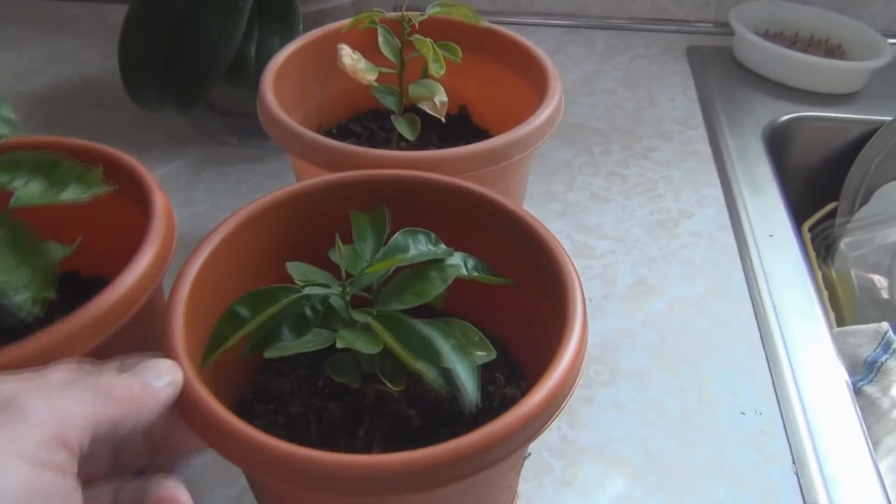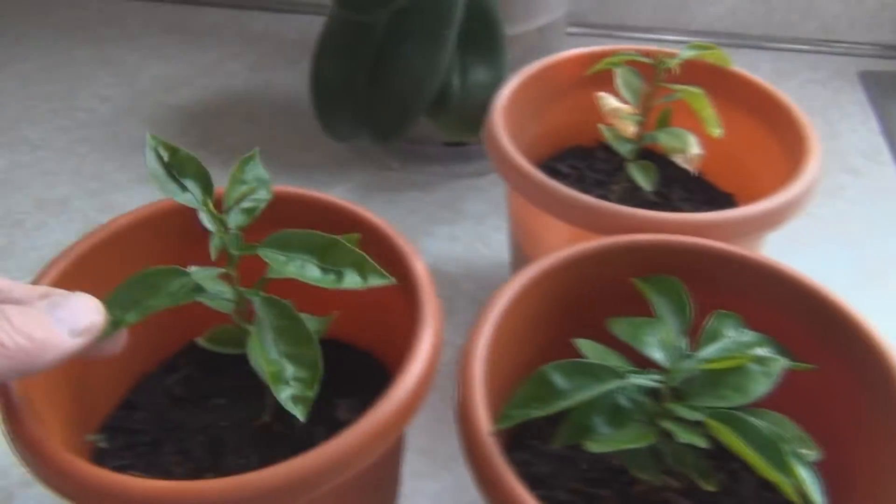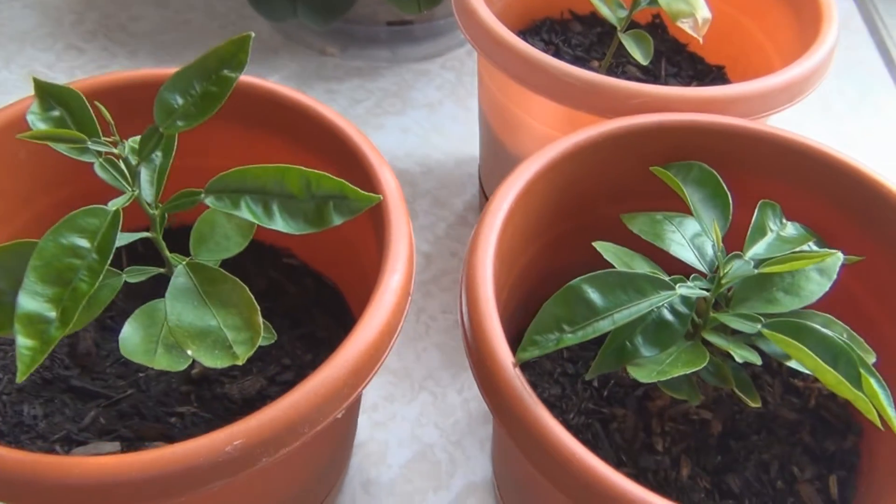I actually have two plants here that I need to separate. They're still going strong but I need to repot these.